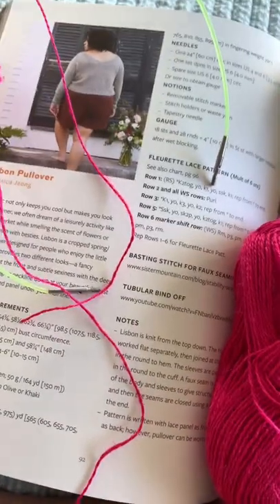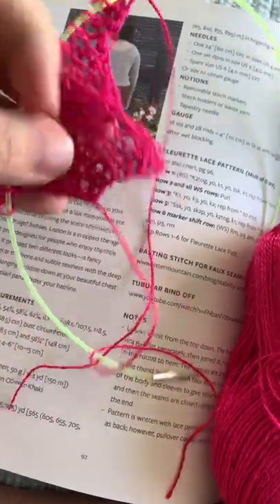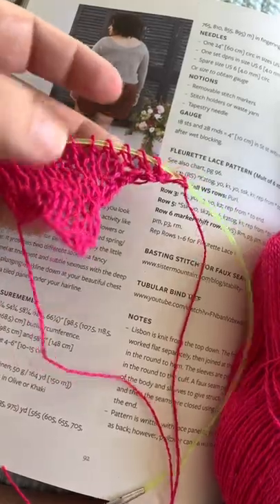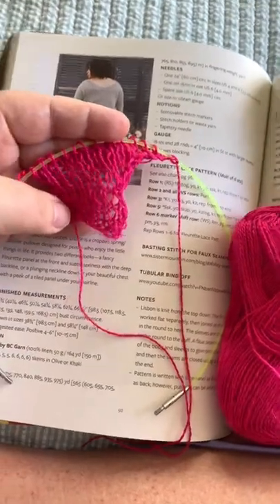As you can see, I've already taken the needles off of the cable, and this is just going to hang out until I finish the right shoulder. I am looking forward to seeing how this gets put together.